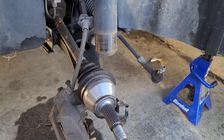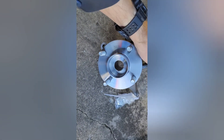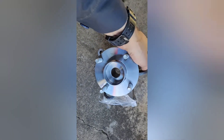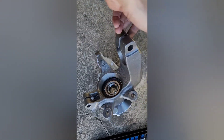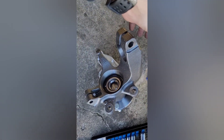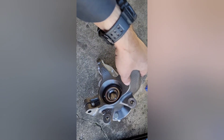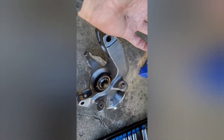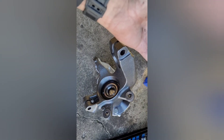I unpackaged the new hub assembly — it comes with a whole new axle nut. Overall it looks really nice and looks like it's built out of high quality material. It's actually a pretty good product. I'll get it put on and show you the finished product, just going in reverse of the steps we took to get it off.